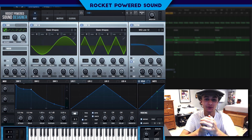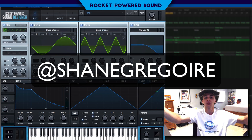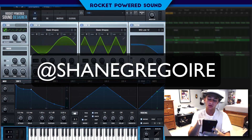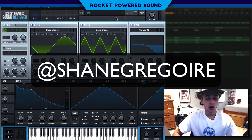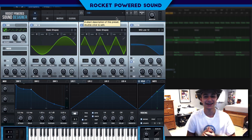Speaking of Shane from Rocket Powered Sound — if you want to follow me on Instagram, it's just Shane Gregoire, the name is on screen right now. You can whip out your phone and put that in, but it's completely up to you. Alright guys, you already know my name, and I will catch you guys in the next Serum video.